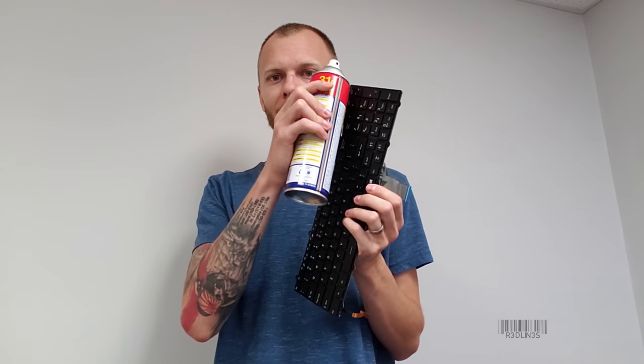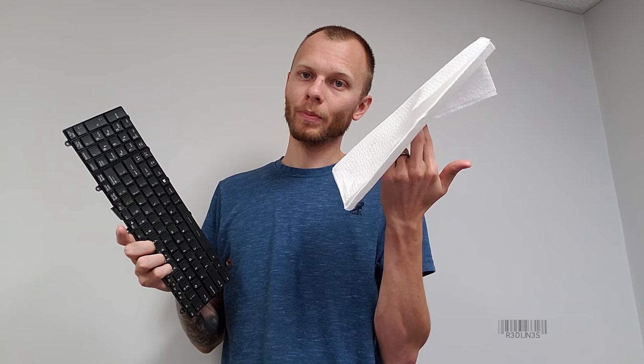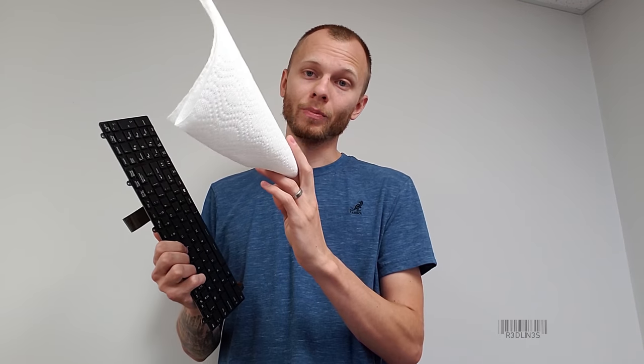Spray in behind the keys. Work it in really good. Then spend the next 20 minutes with a bunch of paper towels soaking up as much as you can. It may sound funny, but it works like a dream. You want to work it in as much as you can and then get off as much as you possibly can.